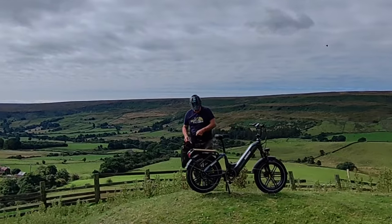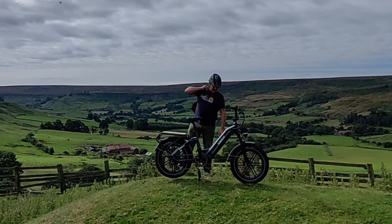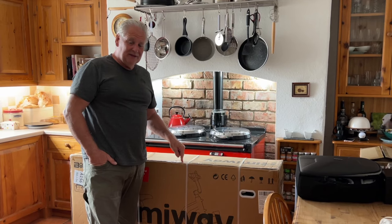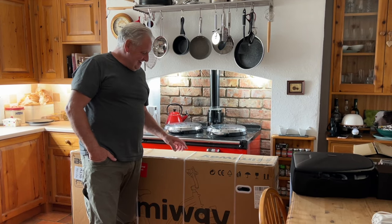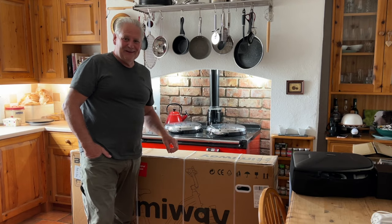I'm going to attempt to build this in the cottage. Now that might not seem a problem, but the last time we built an e-bike of this size in the cottage I couldn't actually get it out. What's the worst that can happen? Let's see how we get on.